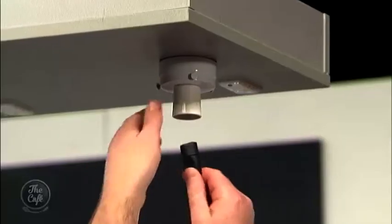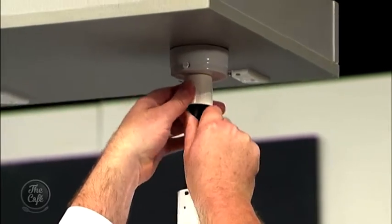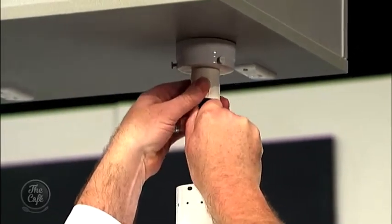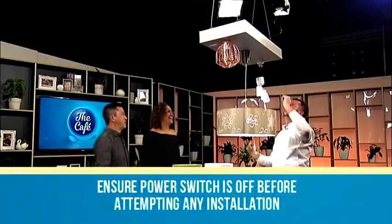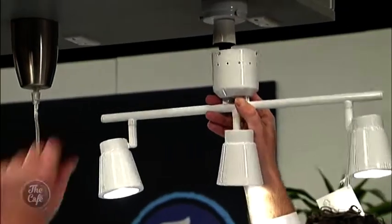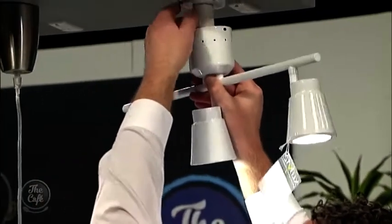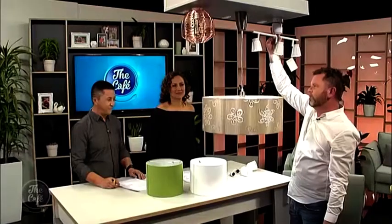Then we get to plug it in once again. Just make sure it's turned off at home when you do this. Then this goes up — I won't bother screwing it fully for now, but you get the idea. And there you go — you've got one into three. That's a simple way of getting three lights where you had one. Very cool!